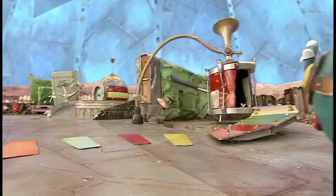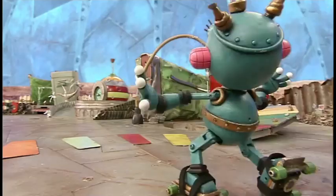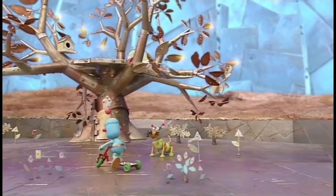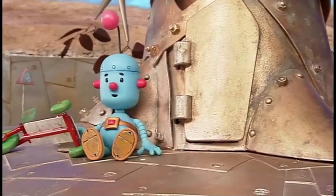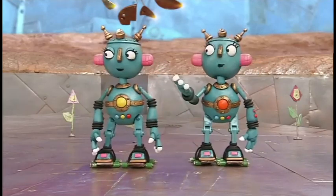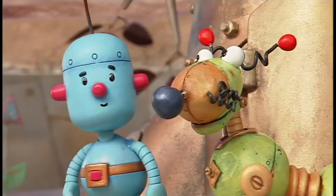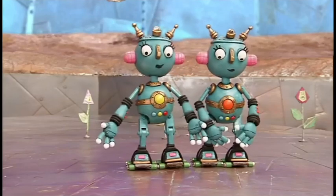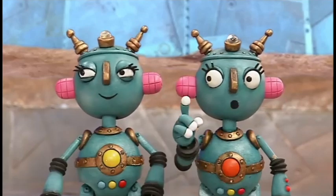Ooh! Oh no! Help! Help! Hey! You all right, Tiny? Yep, all circuits in order. What have you two got on your feet? Roll-alongs! You put one on each foot and whoosh — you knock me over! Yes, sorry! We'll show you how they work.